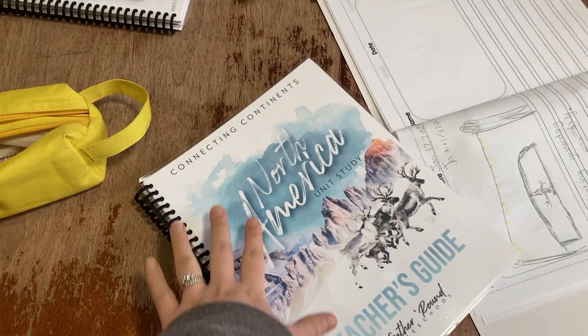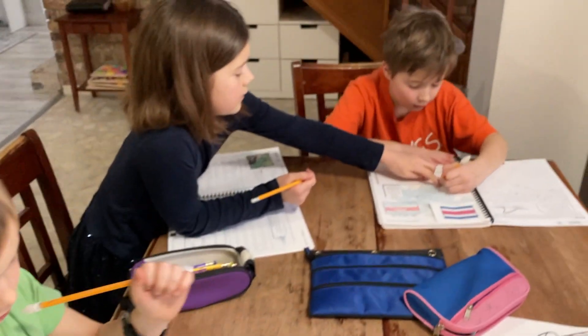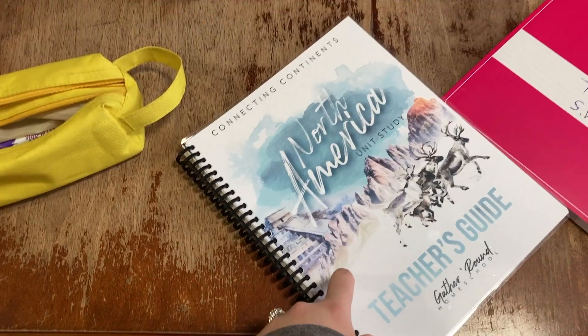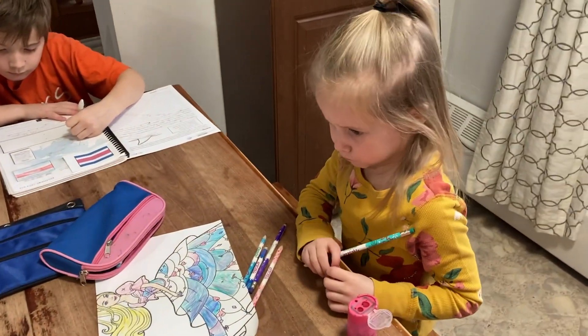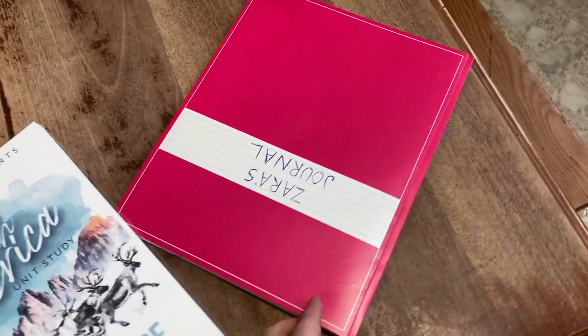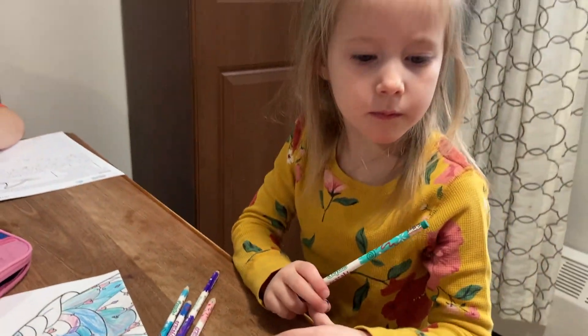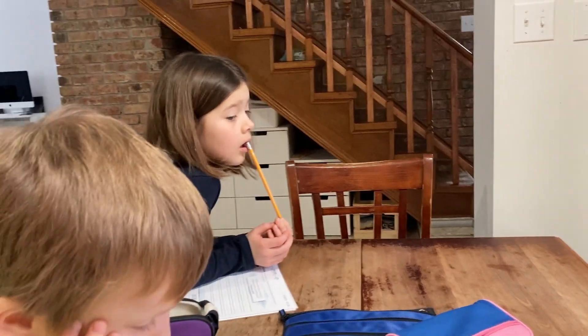We just finished — well, I finished my reading portion of our second to last lesson in the Gather Round North America unit. I can't believe we're already almost at the end of this unit. Zara finished her couple pages and did her journal. Now she's sitting and coloring a picture. These kids are just finishing up their work pages or just staring.